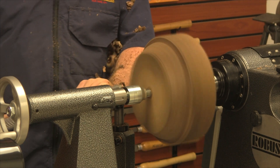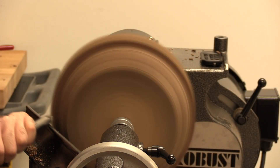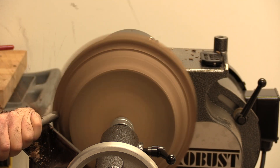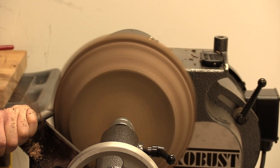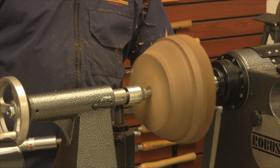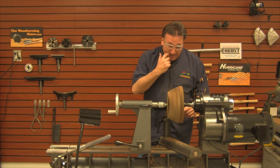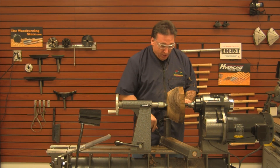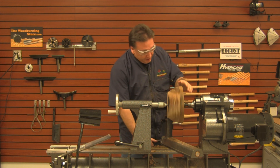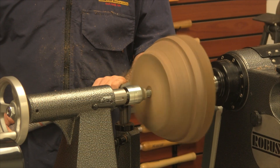Turn the speed up just a little bit. Okay, so I pushed it really hard there. That's pretty neat — it's actually acting kind of as a safety drive. You may not realize it but I was pushing that really hard. The speed was fast and the diameter is about 14 inches, so that was a lot of work.